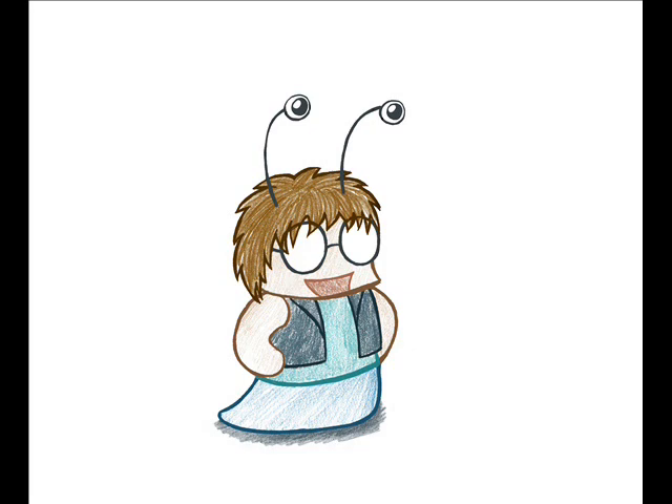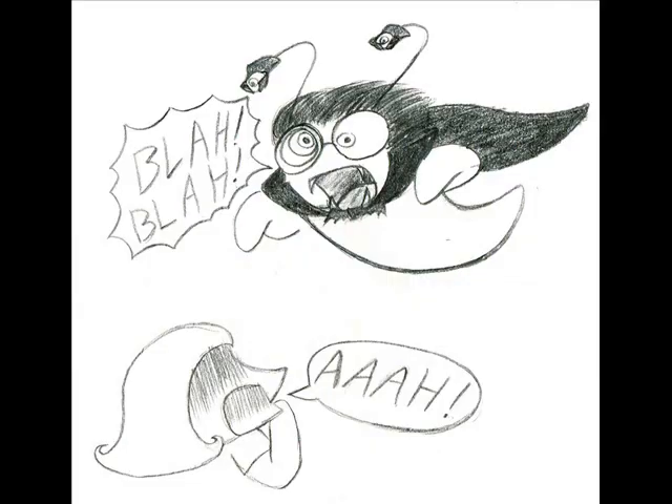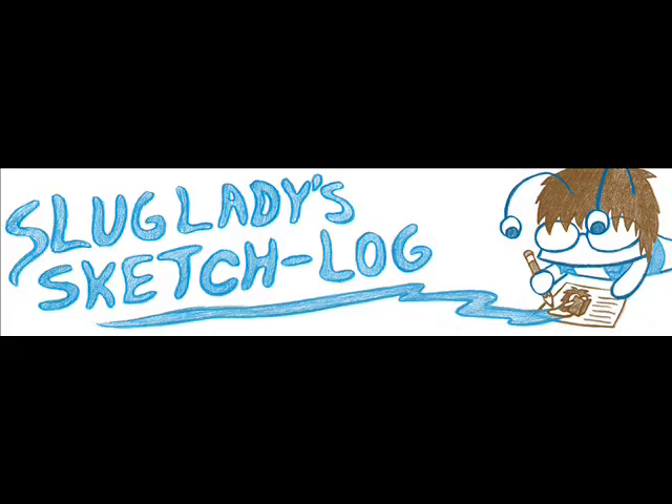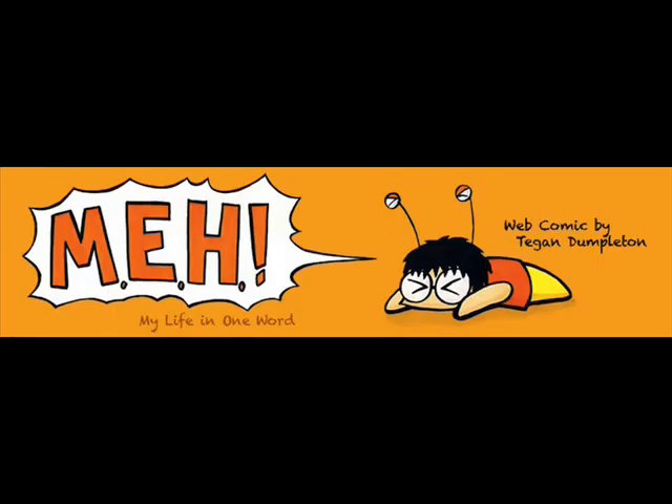Anywho, welcome to the sketch log. My name is Tegan Doubleton, aka SlugLady28. I write, I draw pretty pictures to go with that writing. I generally talk about really nerdy stuff and do reviews on this site. I do all my other artwork on this site, and hopefully I'll be doing something pretty soon with this site.